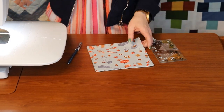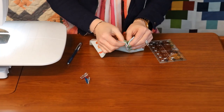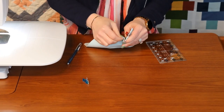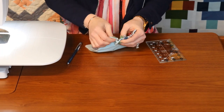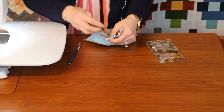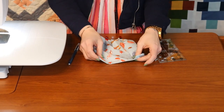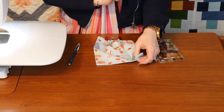I grabbed my wonder clips, matched those two marks, laid the fabric on top of itself, and put a wonder clip in place — then matched and clipped again for each pleat. After matching both sides and getting them all clipped, I took it back to the machine and basted. That way the pleats were set in place and ready for attaching the straps.